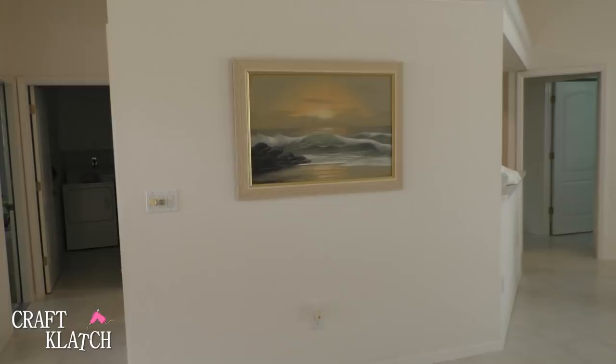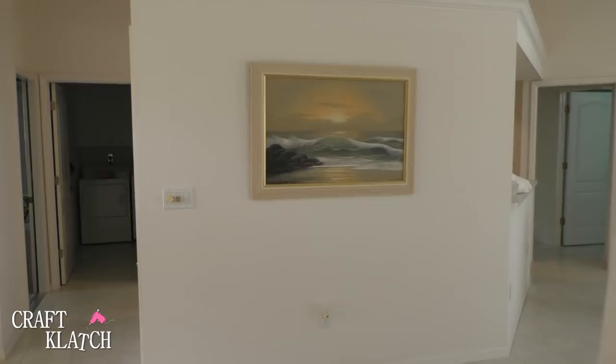Here's the wall we're trying to fill. It has a dated picture on it and we want something fun, visually interesting, big, and that will have an impact when you walk in the front door. We're going to do that with a sea turtle — not a regular turtle, a sea turtle.